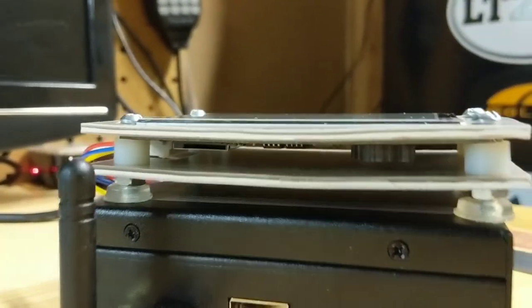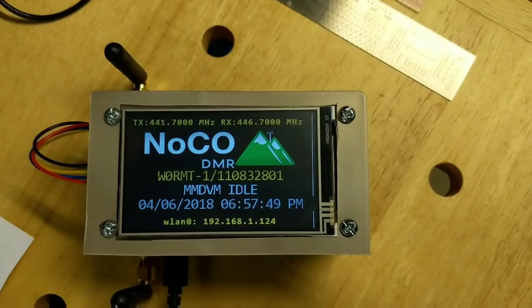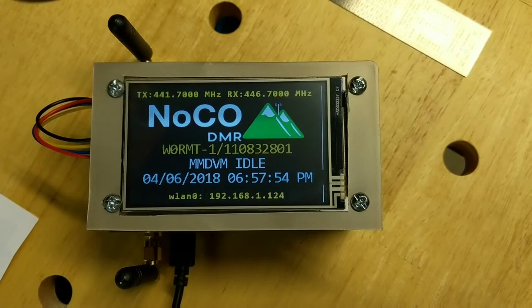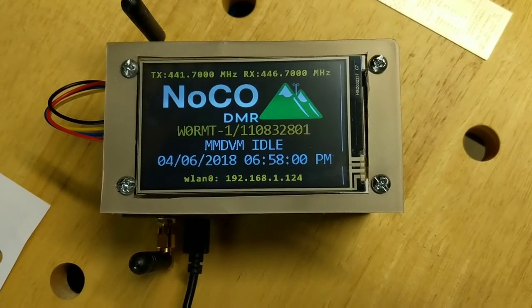It's temporary, but it'll work until I get the other screen holder — the plexiglass ones. You can fashion your own thing to hold these Nextion screens on your hotspot, but the plexiglass ones are so cheap. I'm looking forward to that one getting here too.